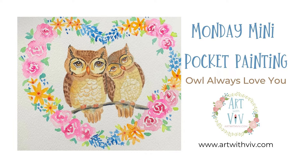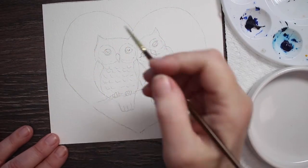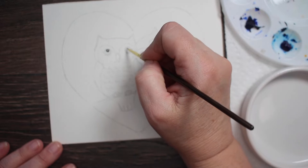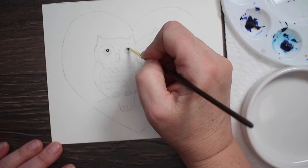Welcome to Monday's mini pocket painting. This pocket painting is a little bit bigger than our normal size — it is five and a half by five and a half. It's two sweet owls surrounded by a heart of flowers.